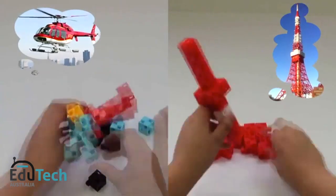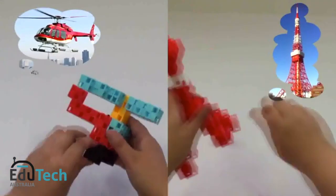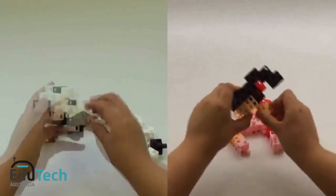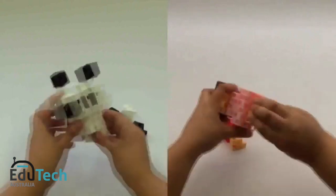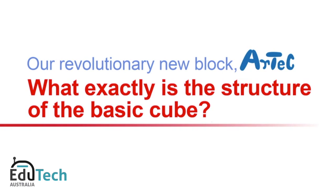Color building blocks have, since olden times, been regarded as a toy that is paramount to a child's personal and intellectual growth. What is expected from these blocks that children simply can't live without? It is through thorough investigation of this question that has led to the development of Artec, our revolutionary new block.